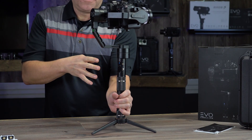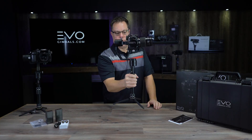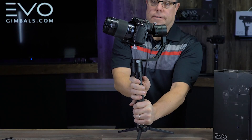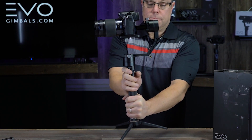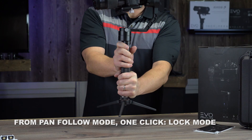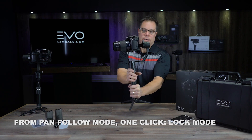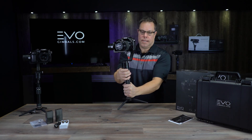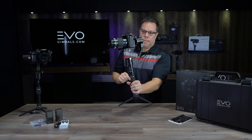Let me talk about the joystick. In pan follow mode, the joystick only operates the tilt — pushing it left or right won't do anything. But if you go into heading lock mode by pushing it once, you'll have full function of the joystick: you can operate tilt and left/right movement, all manually while staying in lock mode. Push it once to get back out of lock mode into pan follow mode.